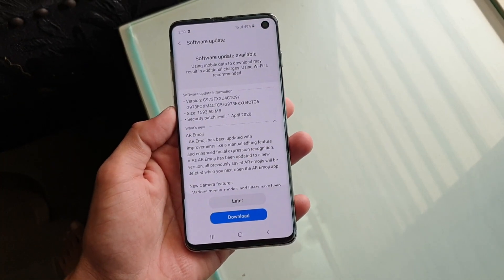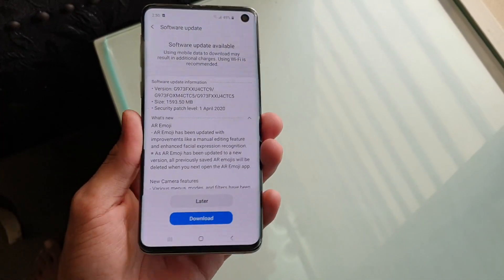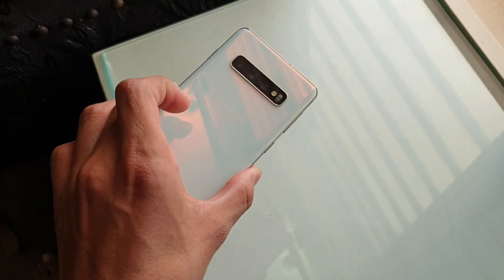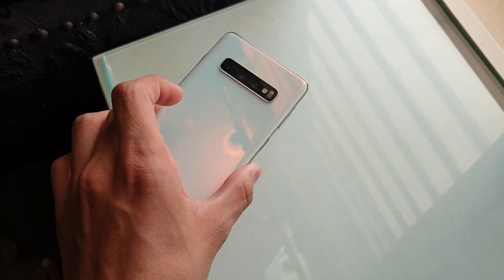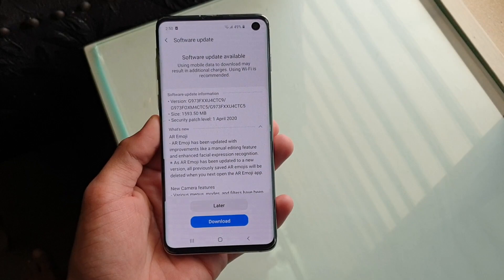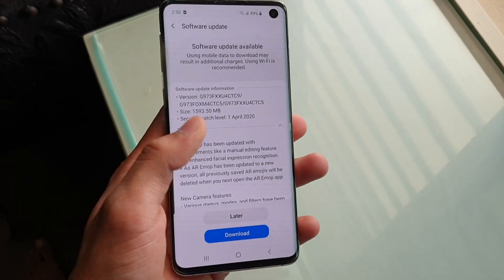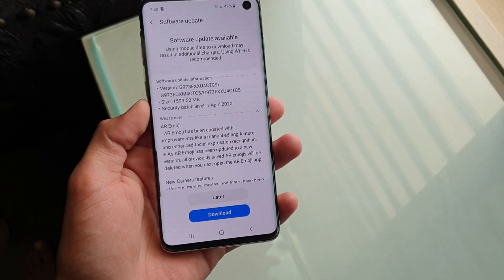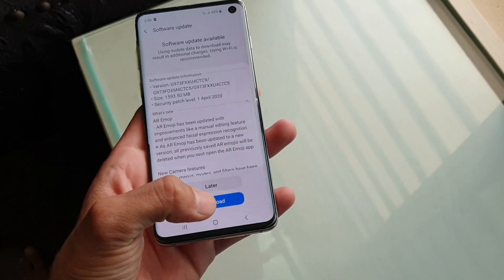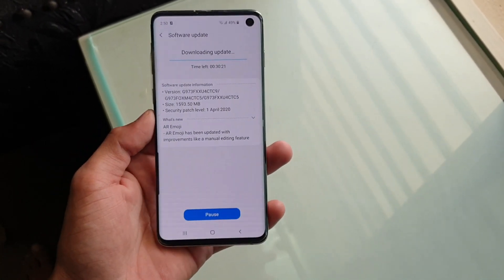I'm back with a brand new video — a quick review for the Samsung Galaxy S10 series and Note 10 series One UI 2.1 update. I just saved the One UI 2.1 update on my Samsung Galaxy S10, coming in at almost 1600MB, which is amazing. This is a really big update for the S10 series and Note 10 series, so let's quickly download it and then I'll show you what's new.